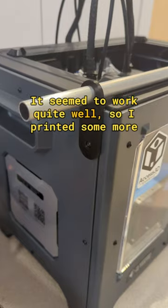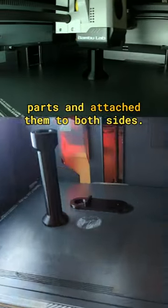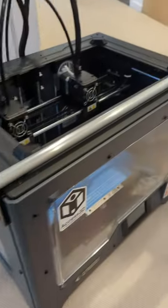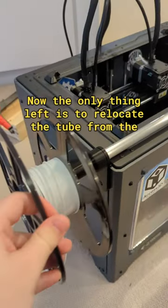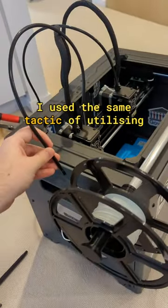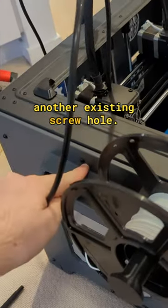It seemed to work quite well, so I printed some more parts and attached them to both sides. Now the only thing left is to relocate the tube from the back of the printer to the sides. I used the same tactic of utilising another existing screw hole.